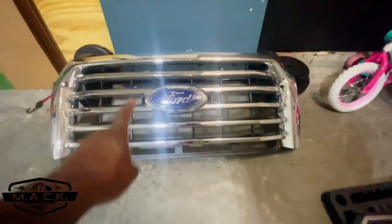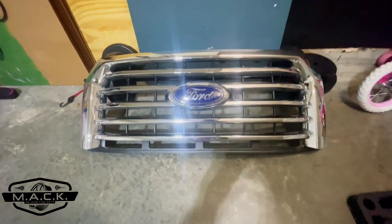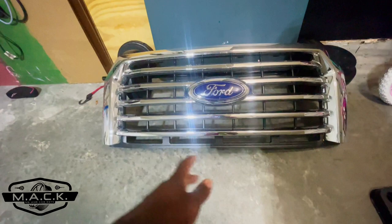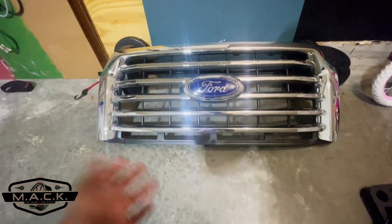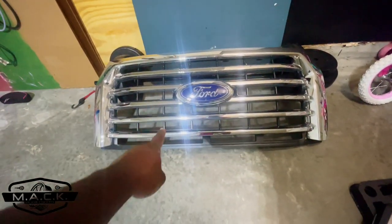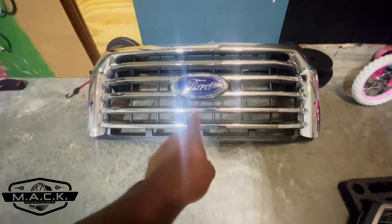Check this out — this is the original grill from my truck, a 2015 F-150, all chrome. This has been on sale on Marketplace for about two years since I got the raptor grill. About 10 people have tried to buy it but they always flake out — we set a meeting place and they don't show up. So if you live in the Atlanta area and need an OEM grill for a 2015–2017 F-150, let me know — $25.